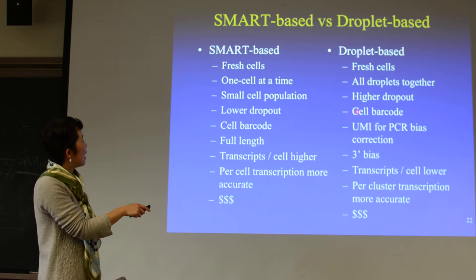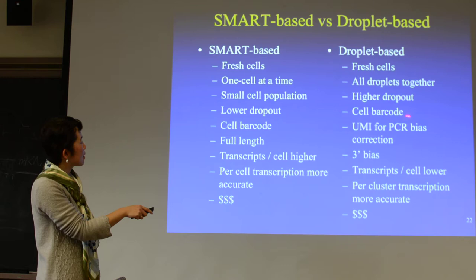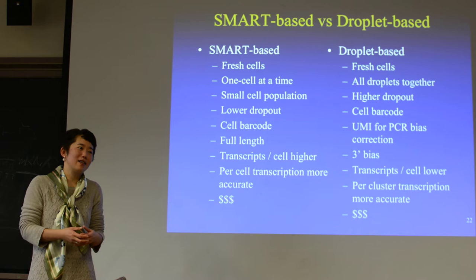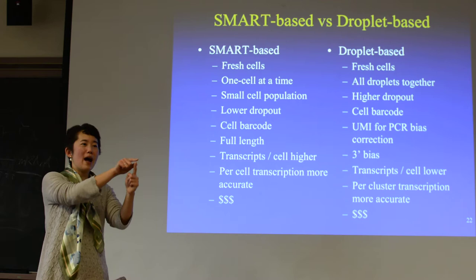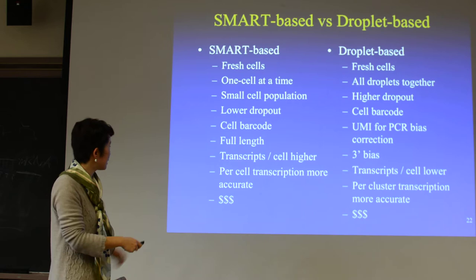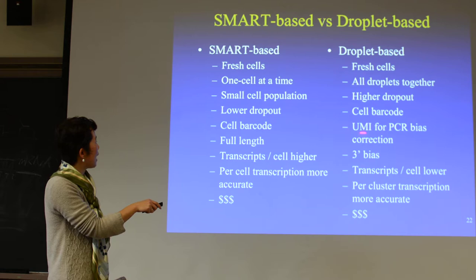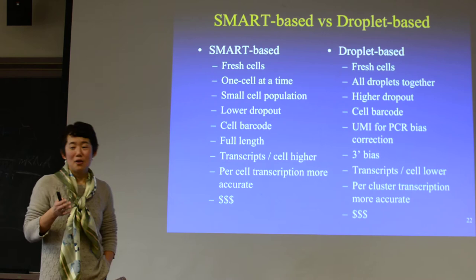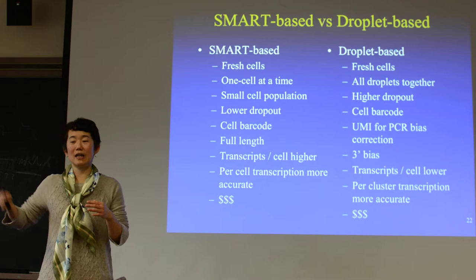For the droplet-based method, you need a cell barcode. SmartSeq also needs a cell barcode because even though you prepare the library separately, at the end when you sequence, you still mix them together for a lane of sequencing. The cell barcode will tell you which well out of your original cell collection. In addition to the cell barcode, you have a UMI for adjusting for PCR bias. Actually, for SmartSeq today, as reagents continue to change, this UMI is not a bad idea — it's like an internal control. If you see something good, do you see it repeatedly in many different UMIs? That's an internal replicate.